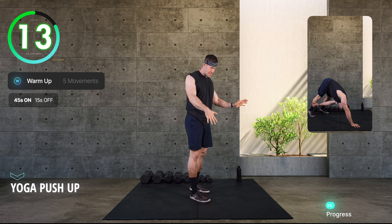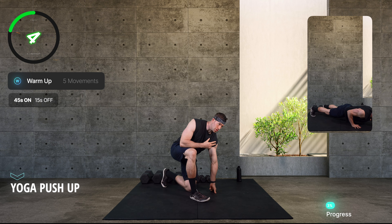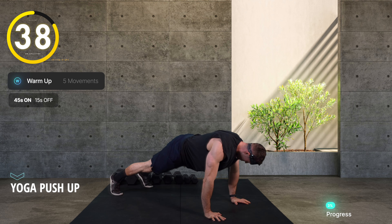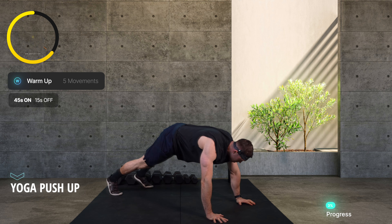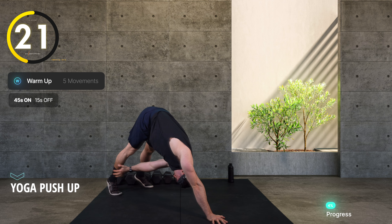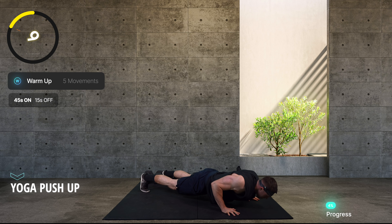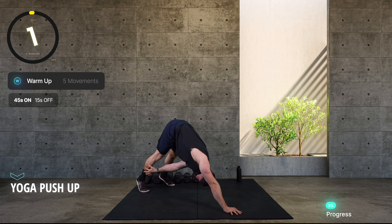We're going to come down to a yoga push-up — that's a push-up and then reaching through to the opposing leg. Don't worry if you can't do the push-up; you can do it on the knees and then come to your toes, or just do the alternating reach. So I'm down here: big push-up, reaching through, trying to touch the opposing leg, and back down.